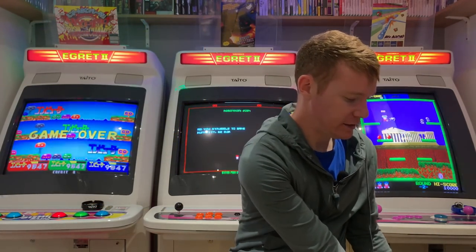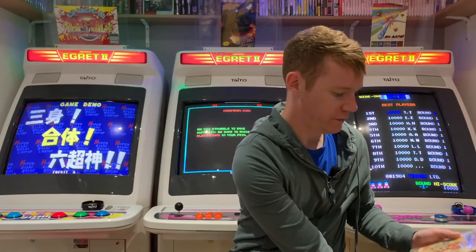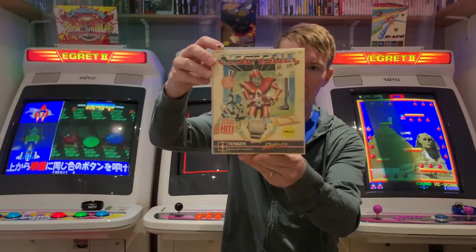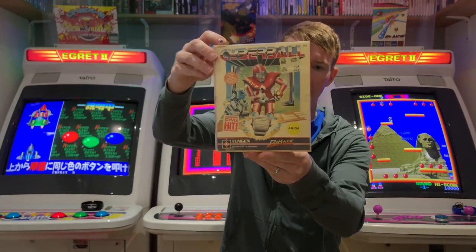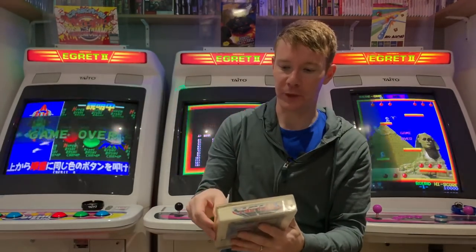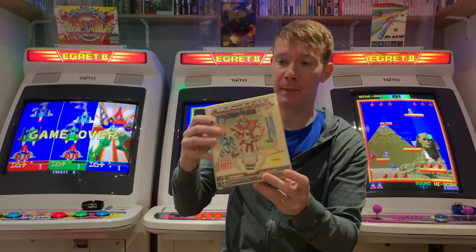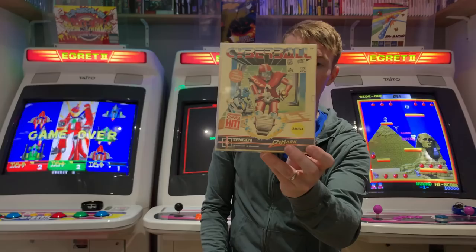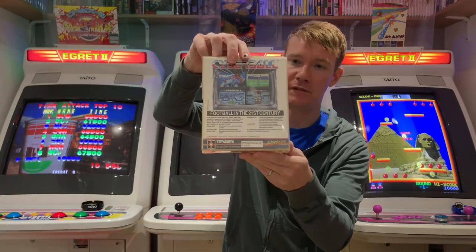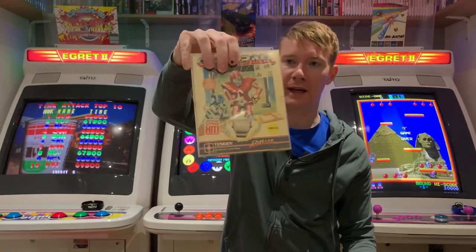And then we've got Cyberball in these Tengen Domark cases — absolutely dreadful cases. This one has gone a bit yellow, but only the front part of the case — the back of it's absolutely fine. I might swap that out at some point.